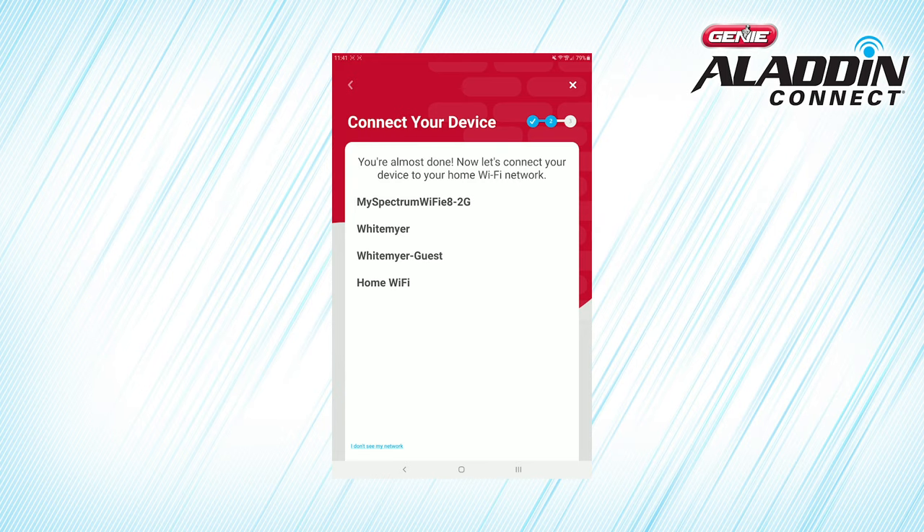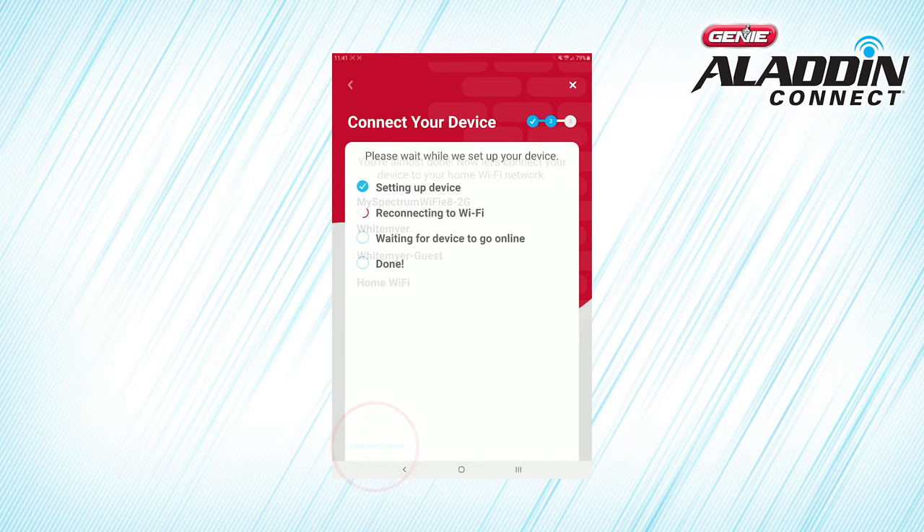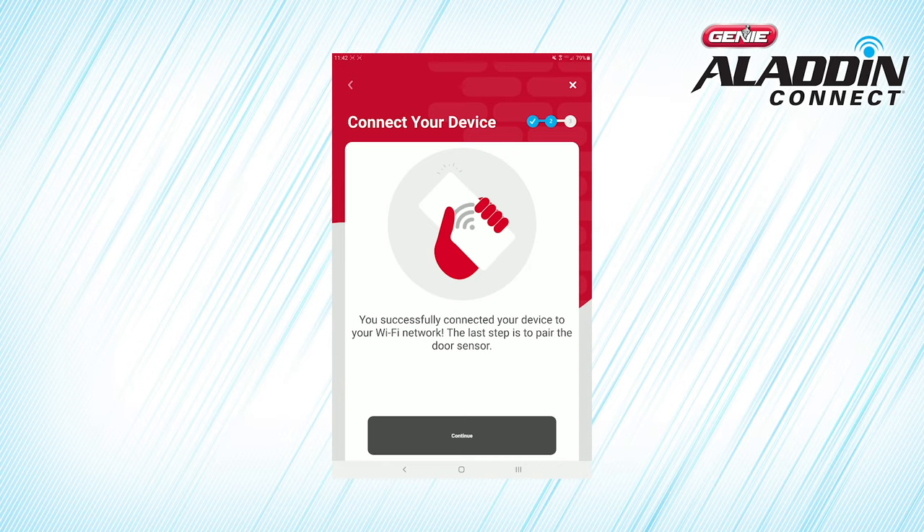If you don't see your network in the list, you can manually enter your network name and password. After you've entered your home Wi-Fi information, the app passes that information to the Door Control Module, and the Door Control Module connects to your home Wi-Fi network and then to the cloud. Congratulations! You've connected your Door Control Module to Wi-Fi. Press Continue.